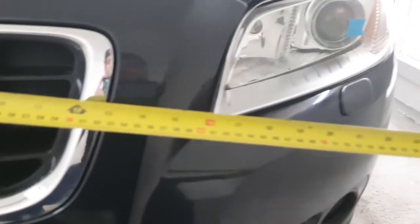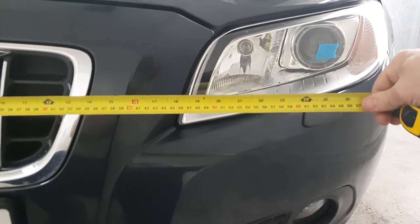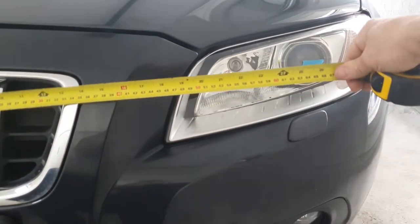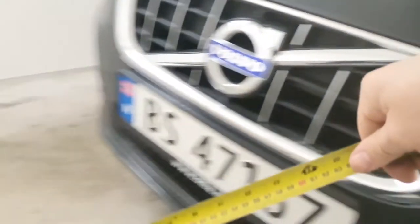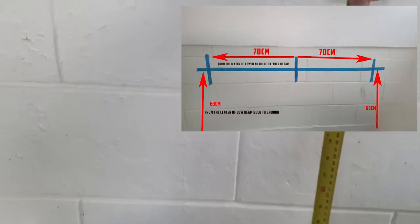I measure how far from center to the high beam. The distance from center to the high beam is about 70 centimeters, and the height is 63 centimeters.